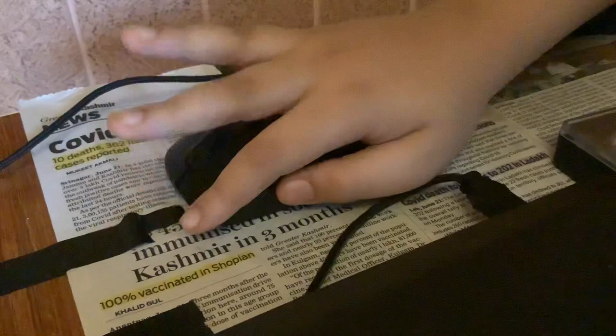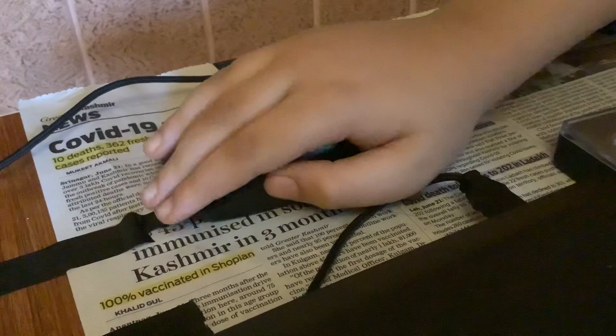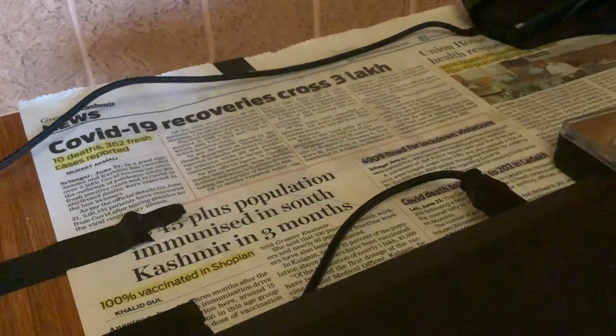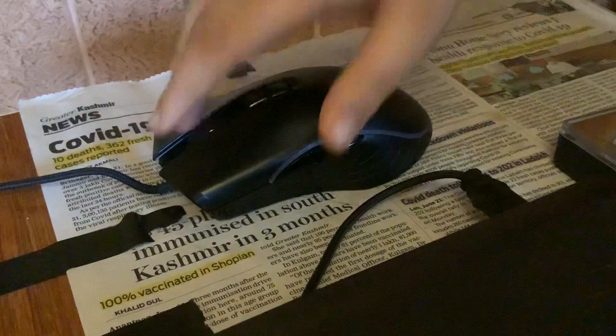Butterfly click. Drag. Jitter click. Jitter click on a gaming mouse. Butterfly click. Drag click.